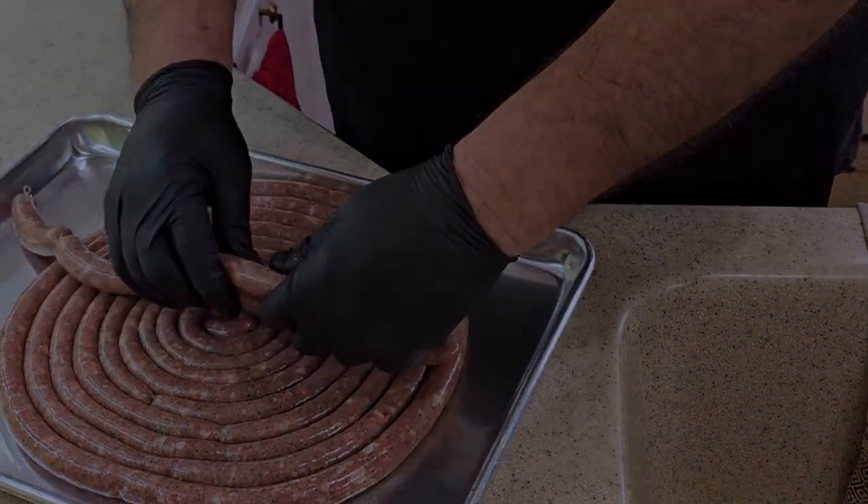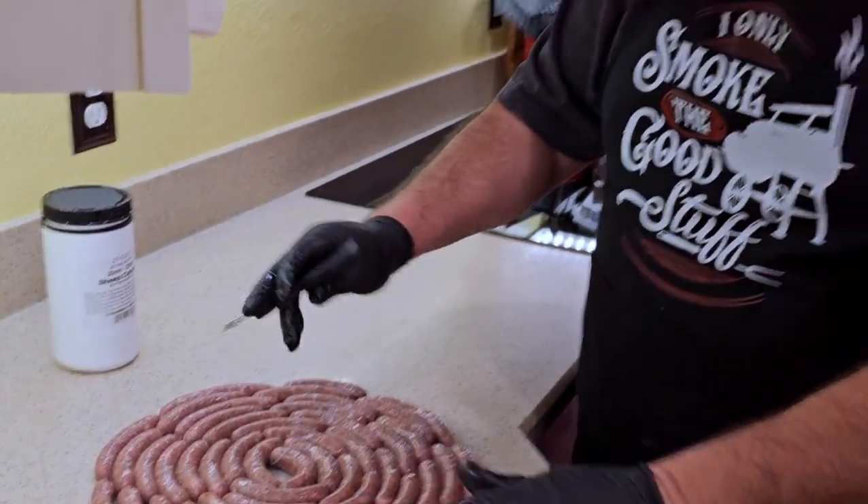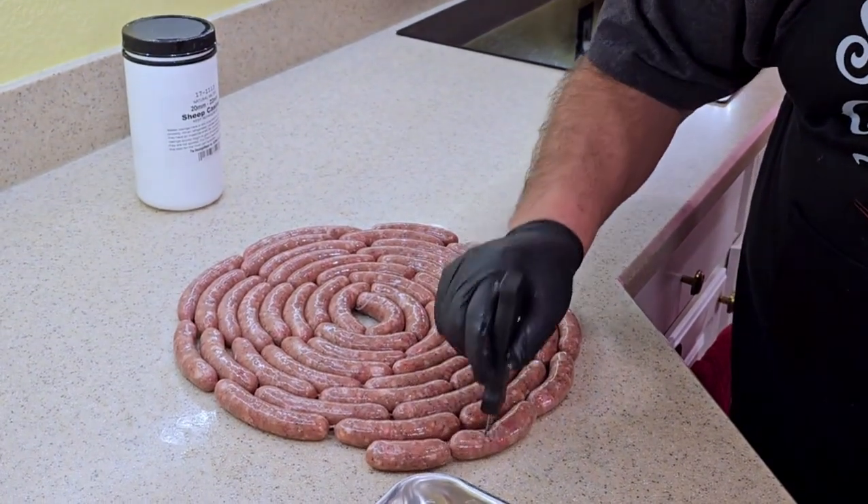You just keep doing this all the way down. Now that we've got our links, we'll just go through with a little sausage pricker and get some of the air bubbles out.